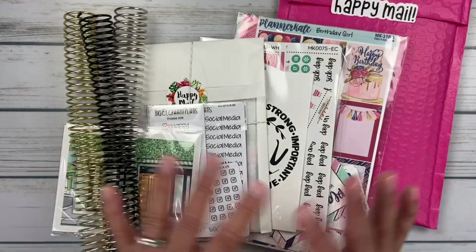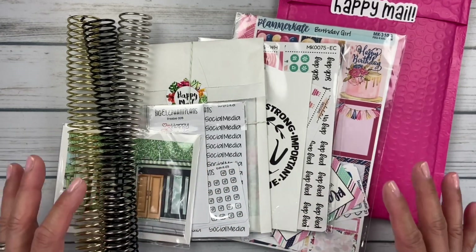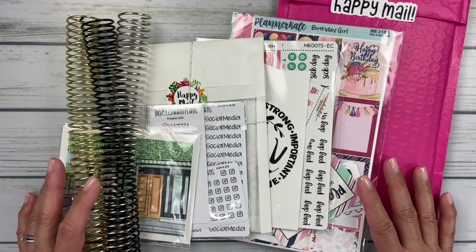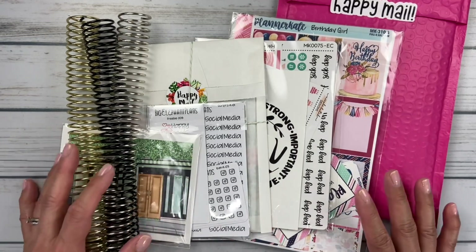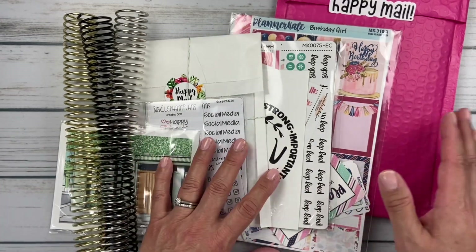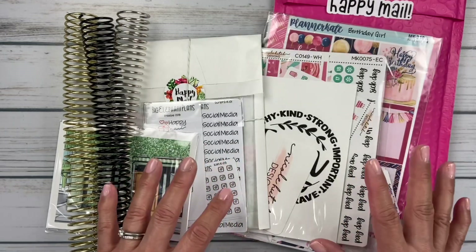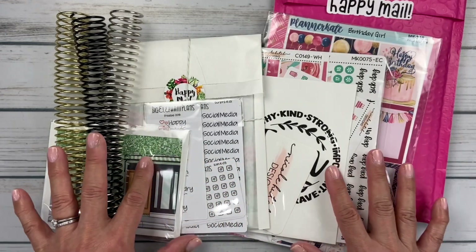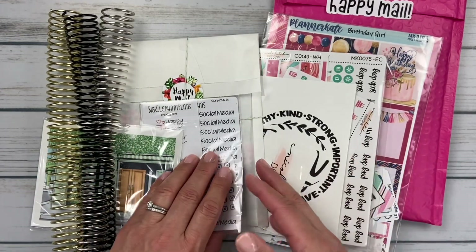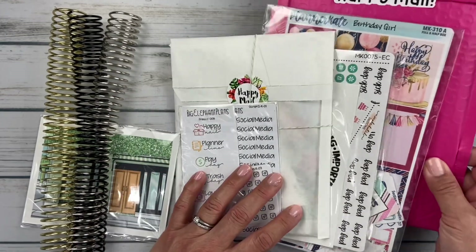This month, my January orders were all about getting set up for March. I'm excited because March is my birthday month, so that was really fun planning out my kits. I have orders from Planner Kate, Nicole Hutch Designs, and then three shops I've never ordered from before: Palm and Oak, Big Elephant Plans, and Phoenix Plans.